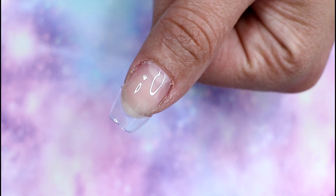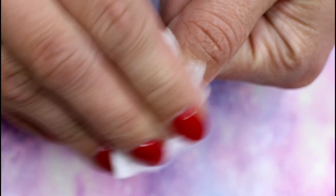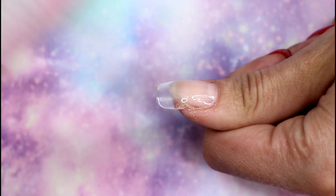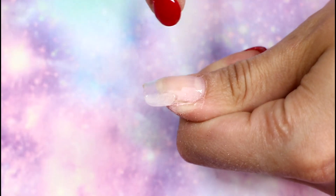I must say I'm so impressed — it looks very good! Of course I haven't filed it yet, but it looks really clear. Especially when you don't want to use regular gels and just want to use gel polishes, but one of your nails is breaking — this is a great product to easily build an extension without too much fuss. By the way, my nail file has a bit of red from removing gel polish — it's a very intense pigment, let's call it that.